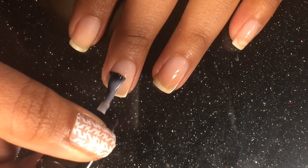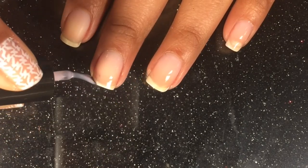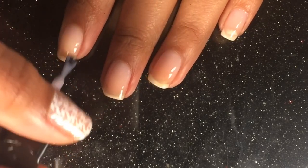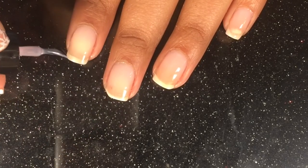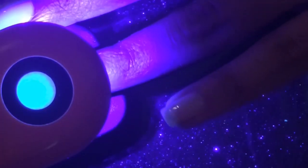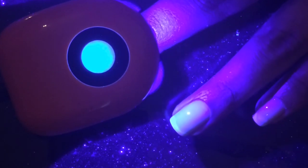I'll be applying a very thin coat of base coat all over my nails, and then I'll put one at a time into the LED lamp. After reading the instructions and watching a lot of YouTube videos about doing gel nails, I decided to leave mine one minute each.